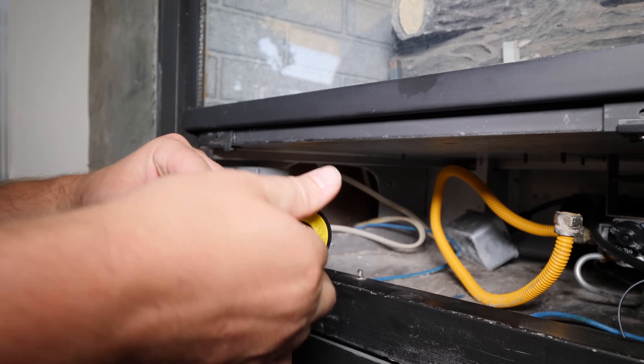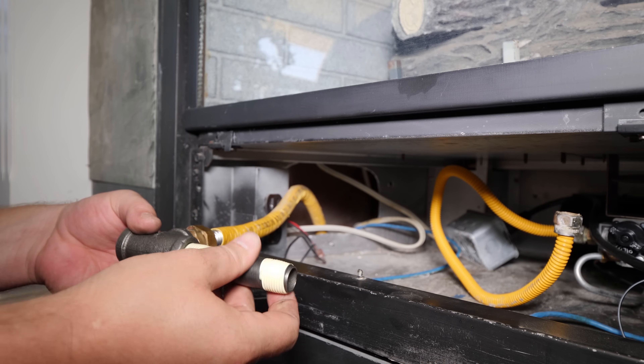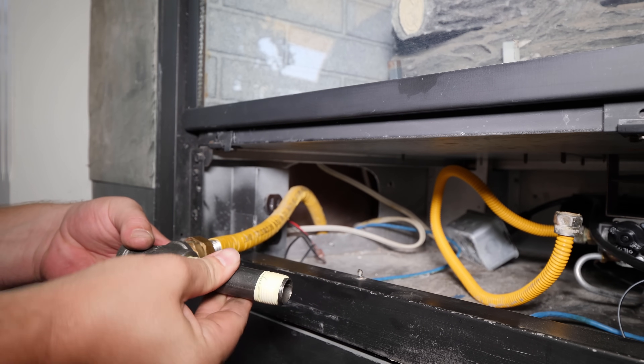The fittings I'm using are black malleable iron and are gas line approved. It is important not to use galvanized fittings as they might look the same but are not gas approved.